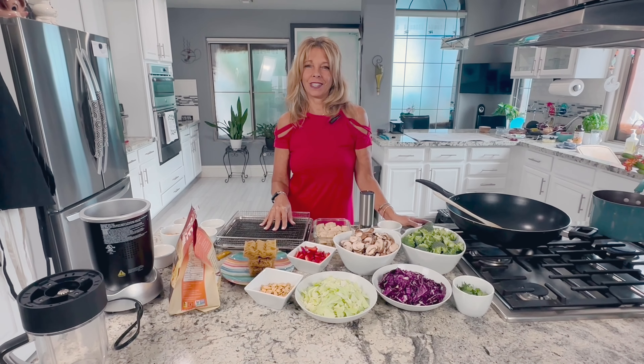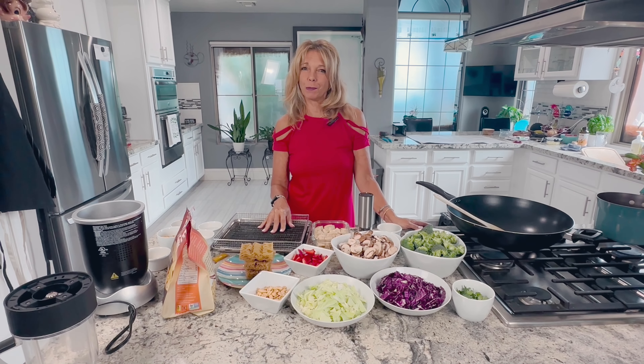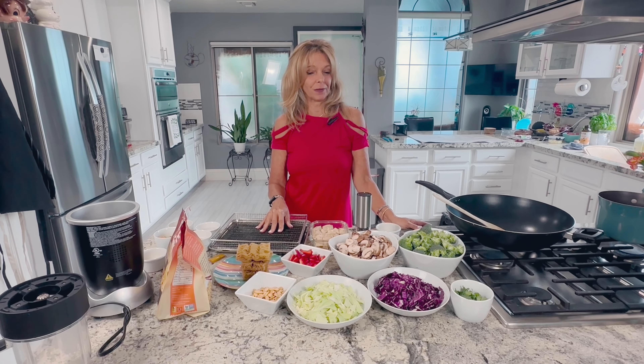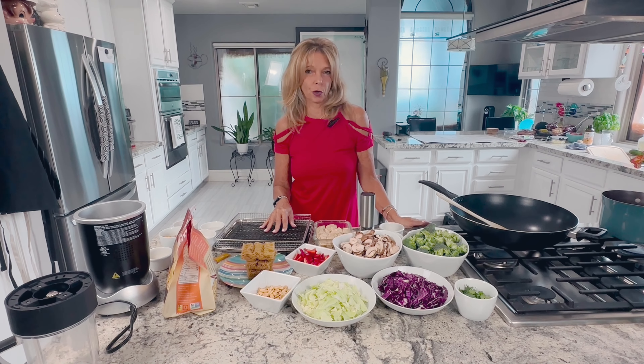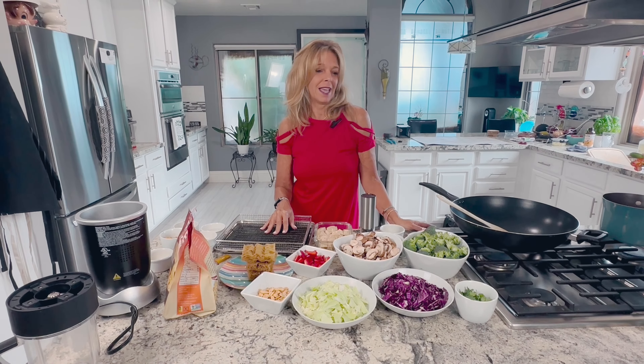Hi everyone, I'm Kathy from Kathy's Vegan Kitchen. Welcome back. If you like the recipes, please subscribe to the channel. Today we're making an easy ramen noodle stir-fry and it has a bunch of veggies in it.